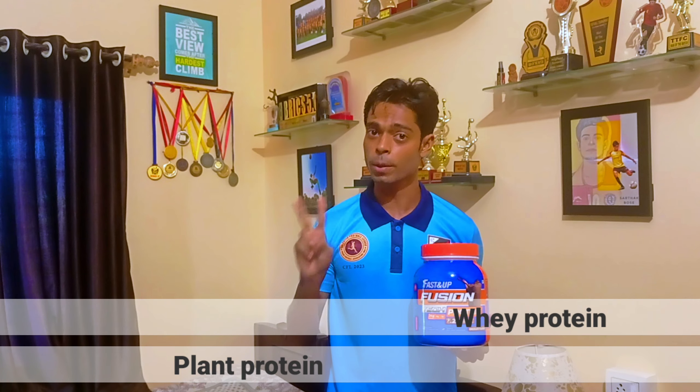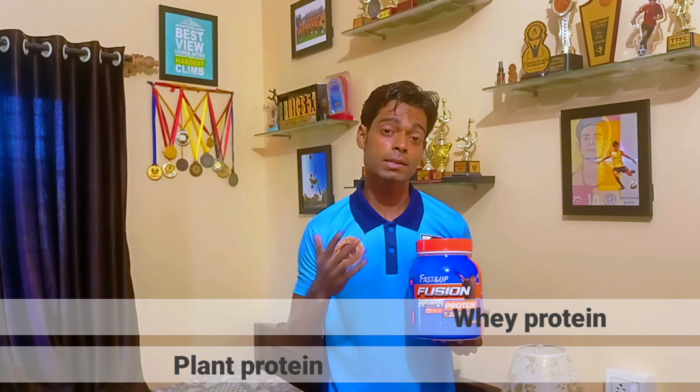Fast&Up Fusion Tech protein is basically a combination of two major proteins — one is plant protein and the second is whey protein. In each serving, you will get 24 grams of protein.